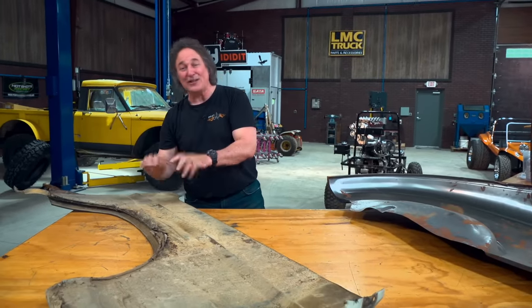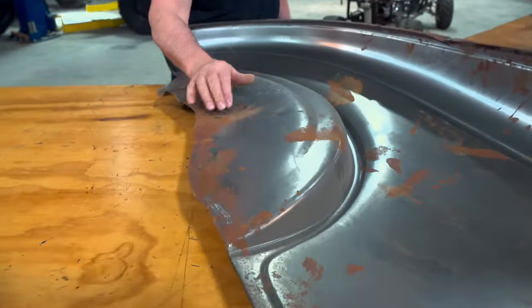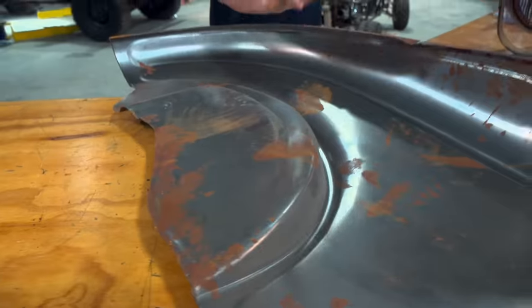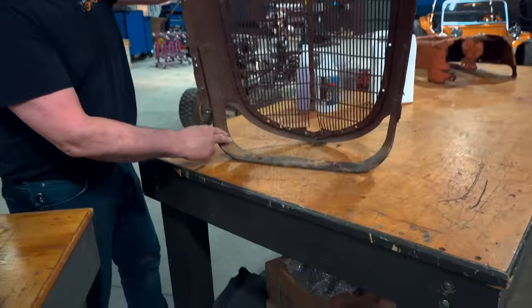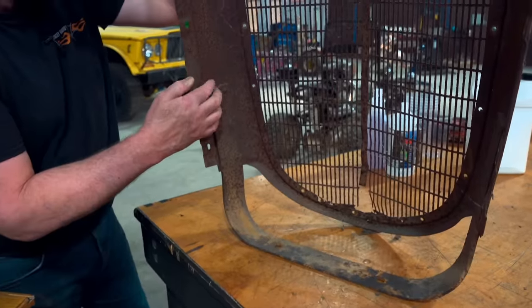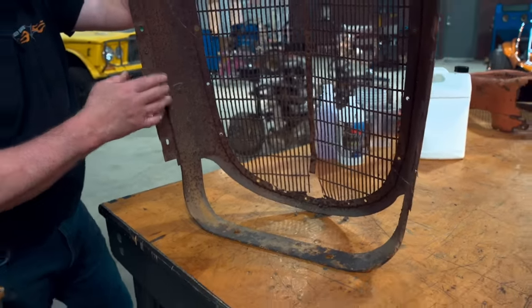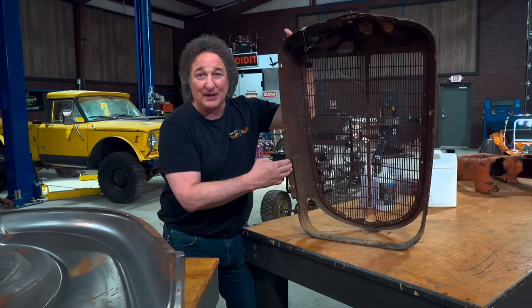But what if it's just light surface rust? That's not hurting anybody right now — but if you let it go, it eventually gets worse. It starts to pit and gets deeper, and eventually those pits turn into pinholes and you end up with rusted-out metal. So the idea is to stop that process while you still have good metal. Here's how to do it.